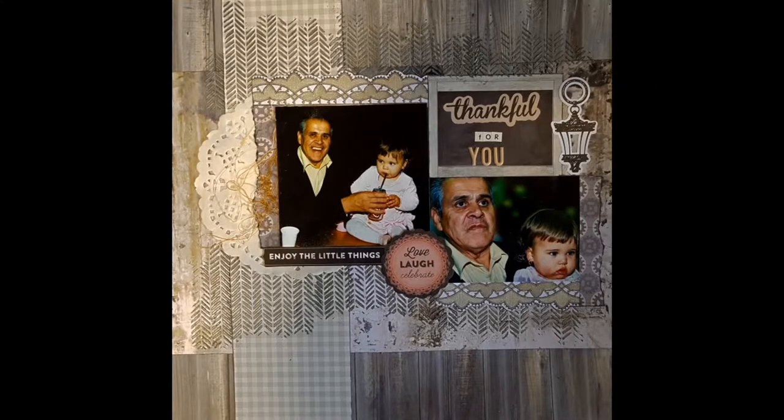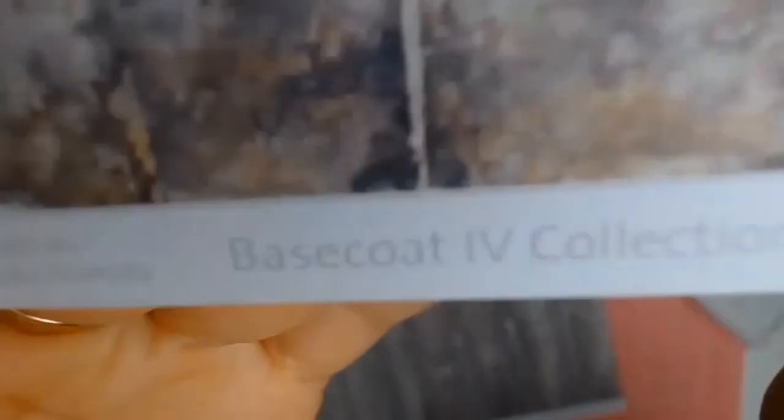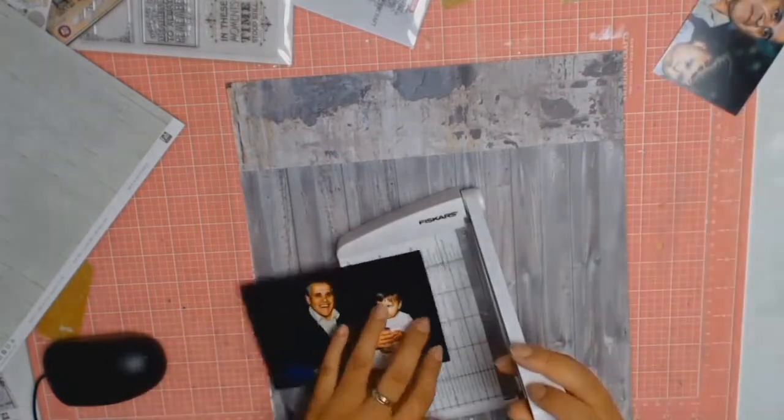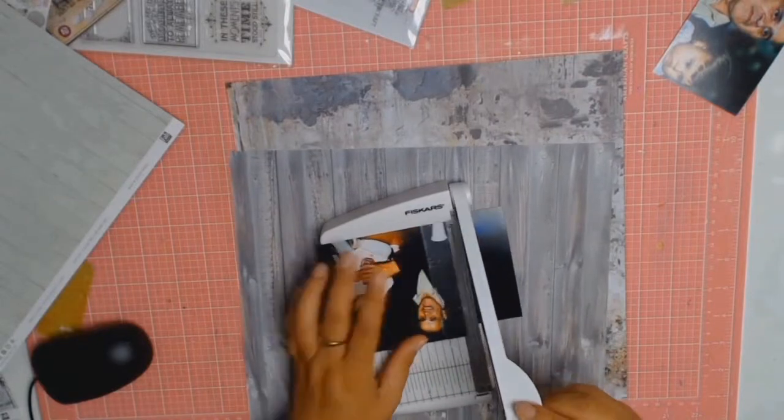Welcome back everyone, it's Sylvia from Aussie Scrapper and I have another 12 by 12 layout for you today. I already knew that I wanted to scrap these photos, so the first thing I did was go to my stash of papers and I found this gorgeous paper from Kayserkraft — it's from the Base 4 collection. I fell in love, and luckily I had two pieces so I could use both the A side and the B side.